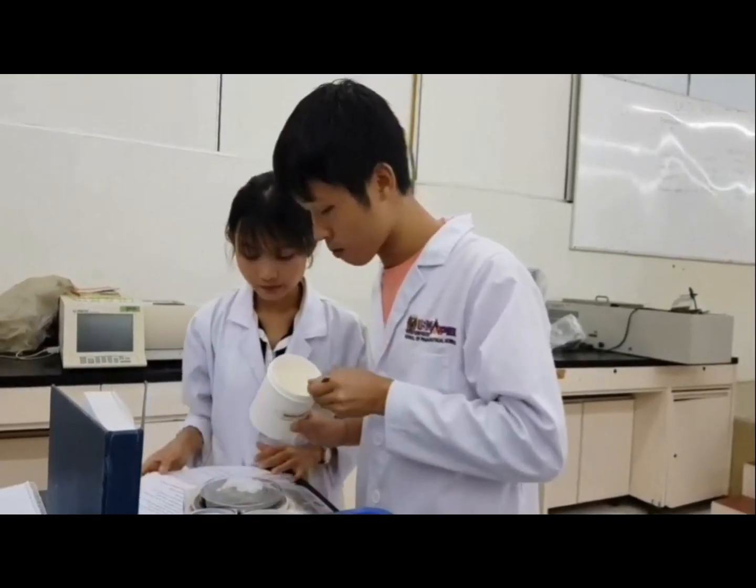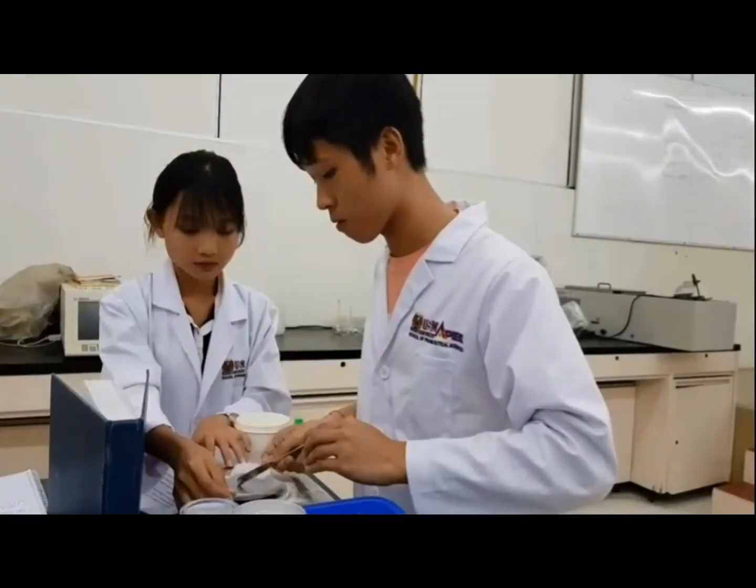3g of kota has been correctly measured. And next, paraffin wax is coming — 22.5g of paraffin wax is correctly measured.